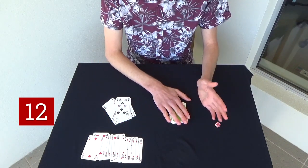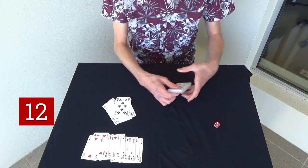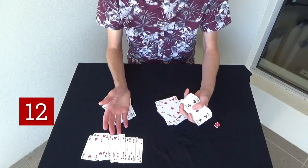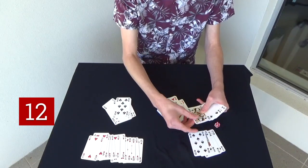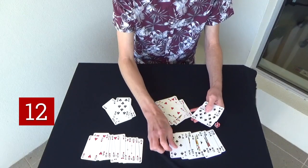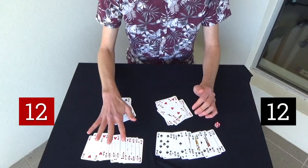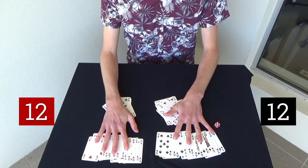Okay, let's find out how many black cards we have in the right pile. 1, 2, 3, 4, 5, 6, 7, 8, 9, 10, 11, 12 black cards. So we had 12 red cards in the left pile and 12 black cards in the right pile.